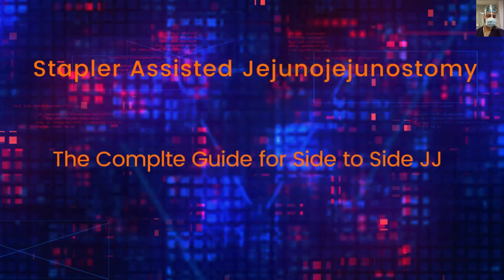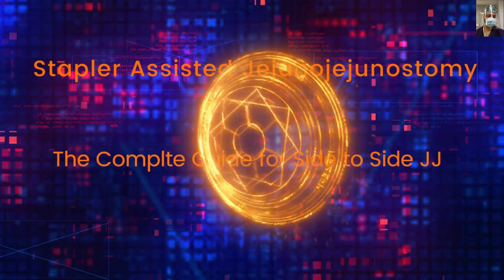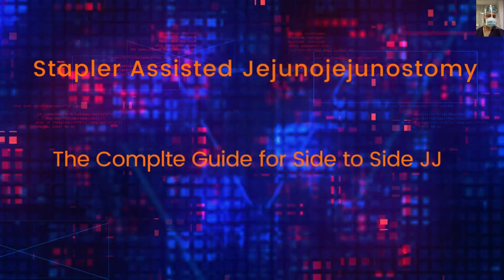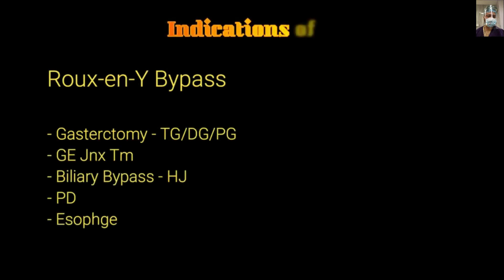This video tutorial has been designed in a way that even a first-year surgeon trainee doing their first jejunostomy will be able to do it confidently. The main indication for jejunostomy will be Roux-en-Y bypass.